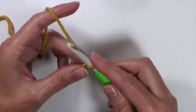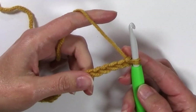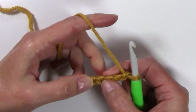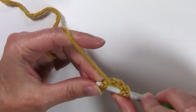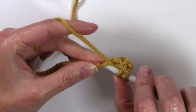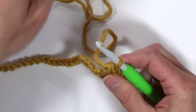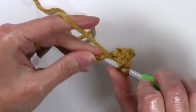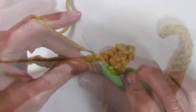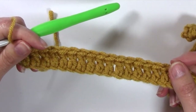You're going to chain 111. For row 1, I'm going to work one double crochet in the 4th chain from the hook — counting over from your hook: 1, 2, 3, and 4 — and work one double crochet in that 4th chain. Those skipped chains are going to count as my first stitch, and then I'm going to work a double crochet in every chain to the end. Once you've worked a double crochet in every chain, you're going to have a stitch count of 109.